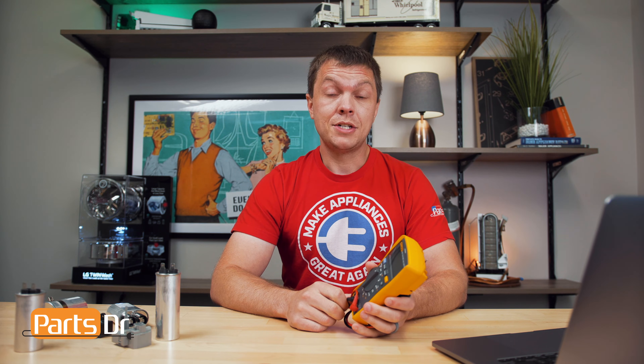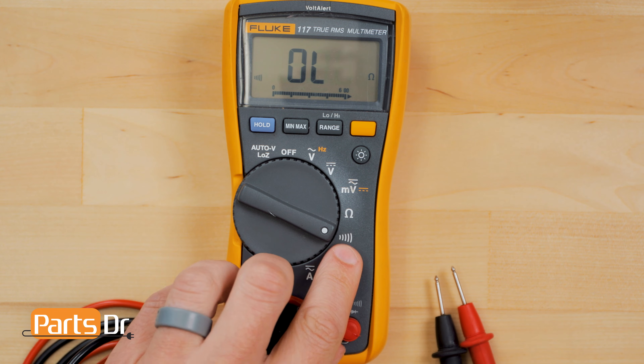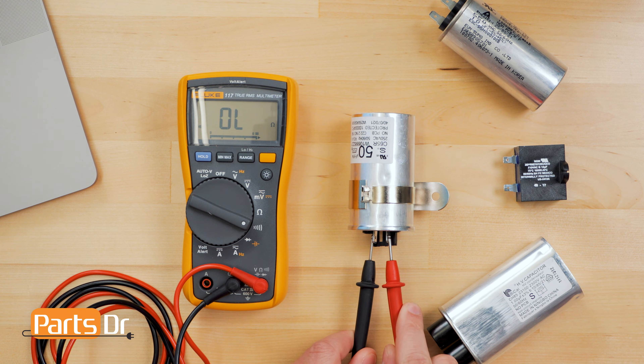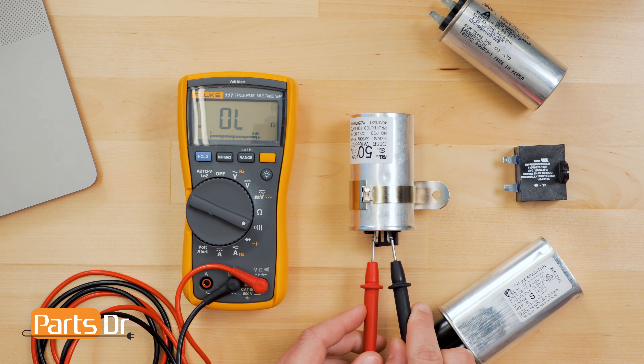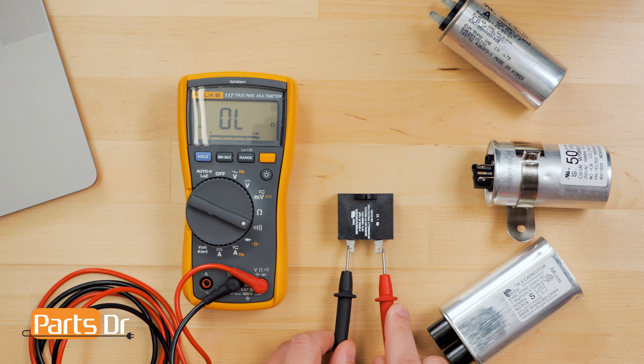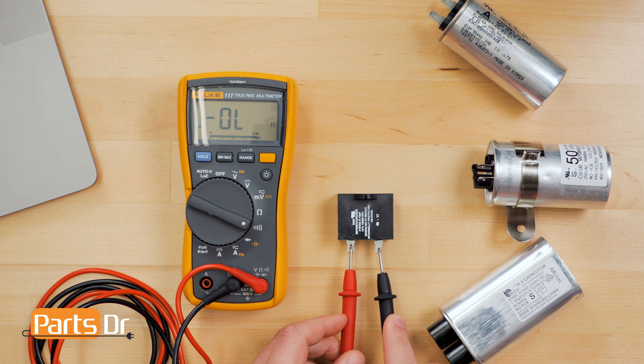If you don't have a multimeter that can check capacitance, you can use a multimeter with a continuity setting to check if the capacitor is charging and discharging. This test won't tell you exactly if the capacitor is good or bad — it will only tell you if the capacitor is charging and discharging. Turn the multimeter to the continuity setting, place the probes on each terminal for a couple of seconds, then swap the probes. If you receive a quick beep, this indicates the capacitor is charging and discharging. If it doesn't beep, then the capacitor may be bad.